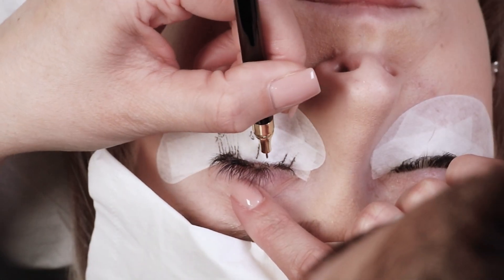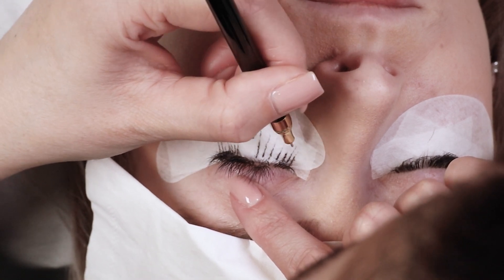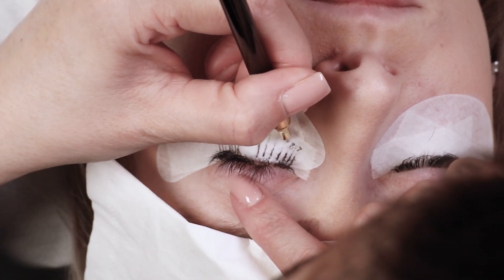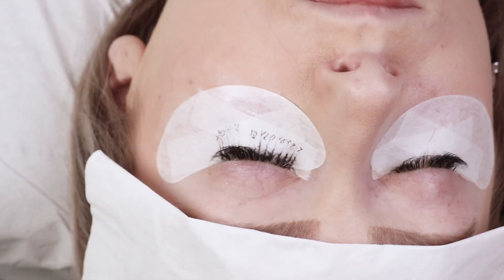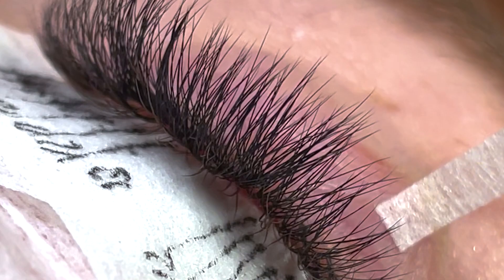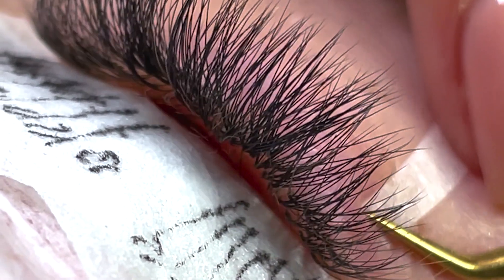Just like with a full set, we're going to start by mapping out what we're going to do with the lashes. For an infill, you're going to want to match what you've done previously so that when your client leaves they don't have lots of strange steps between the lengths in their set.